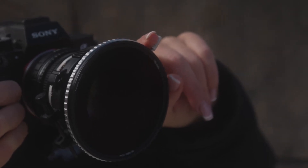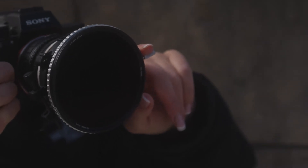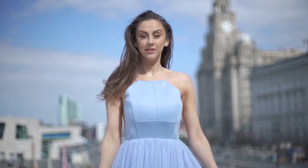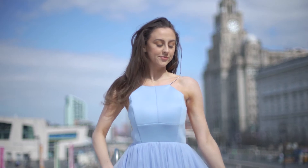The Nissi Variable ND filter that I use has one to five stops, so I can have a nice open wide lens, and if there's too much light coming in all I have to do is just push up on the side very gently to make that smooth transition — to stop as much light coming into the camera and just make sure that my footage is nicely exposed.